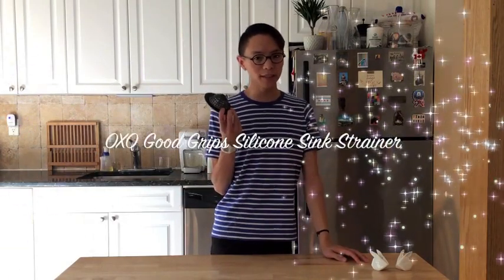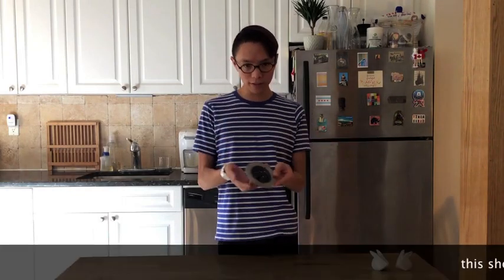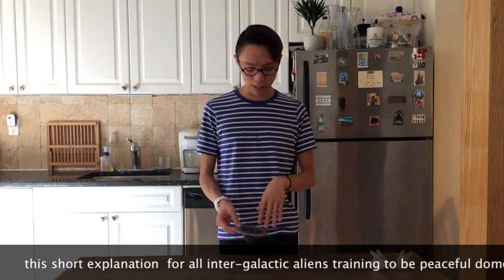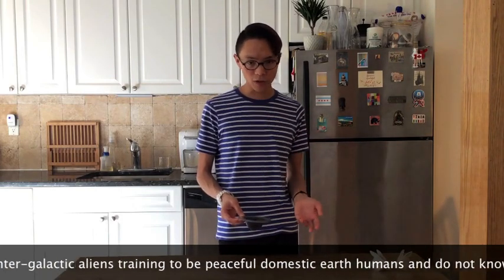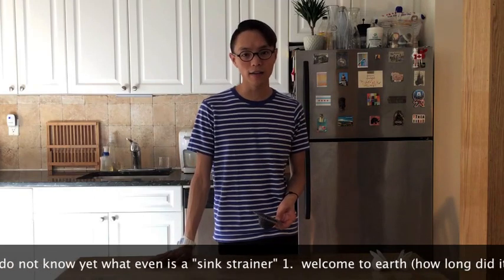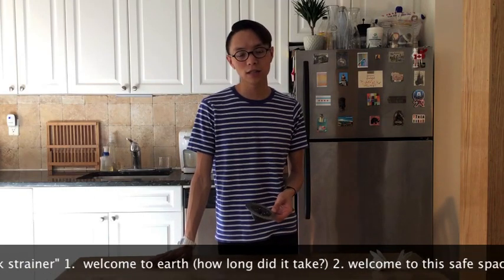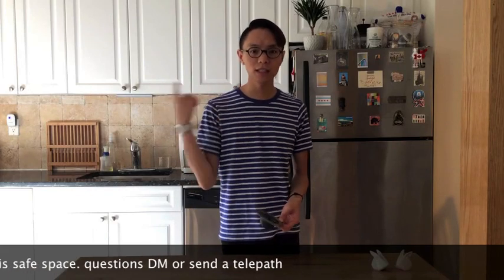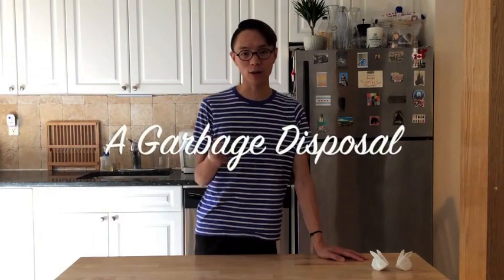Today I want to talk about something I really love, which is the OXO Good Grips Silicone Sink Strainer. This is a sink strainer — you put it in your sink and it will catch food scraps so that food doesn't go down the drain. If you don't have one of those things, you've got to have one of these.